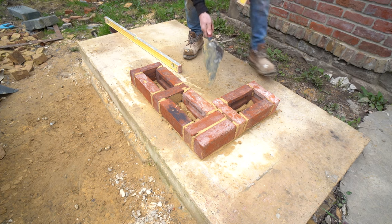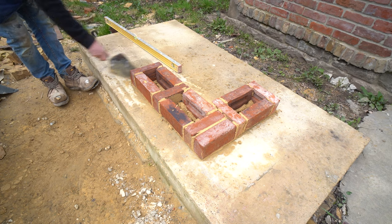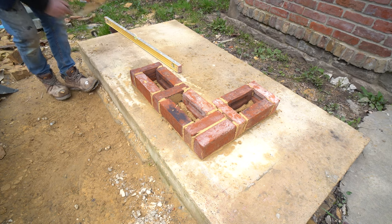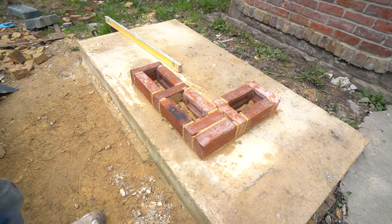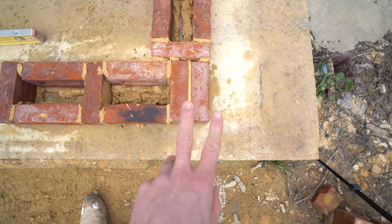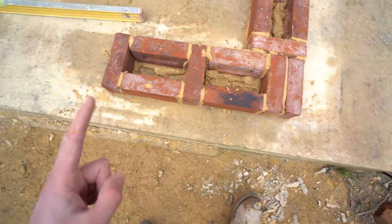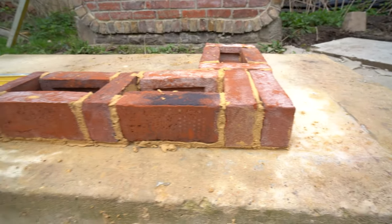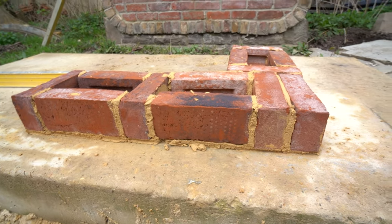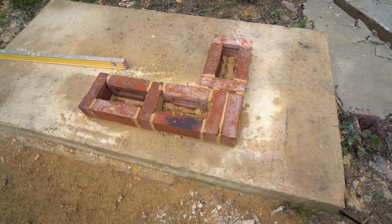Now I'll run through and do the top course, then come back after the time lapse for a chat. First I'll just show you the top down view so you can see what it's all about. From the top down: stretchers — sorry, headers looking at it from this way — so two headers, stretcher, header, stretcher, header, stretcher going that way; then header, stretcher, header, stretcher, header, stretcher going the other way.